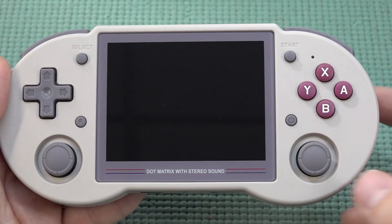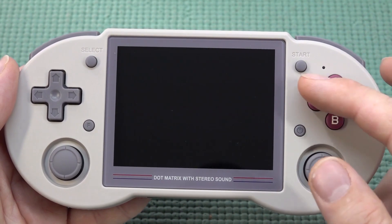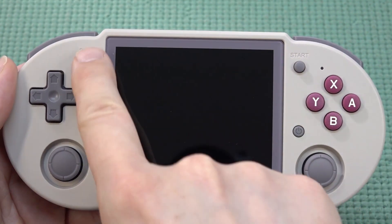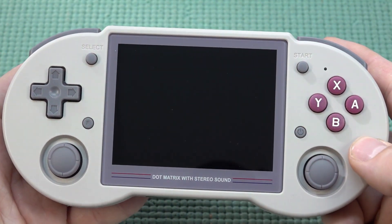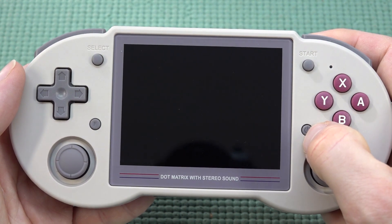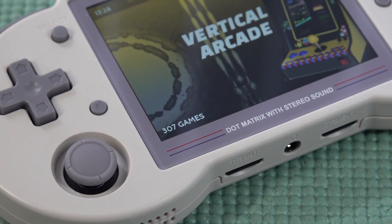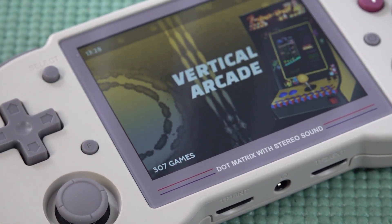The D-pad is not perfect but plays okay for adventure games and most games. At the front we get A, B, X, and Y — it's kind of interesting they used that layout. We also get Select and Start, but I find it interesting that the power button is at the front, which is different.